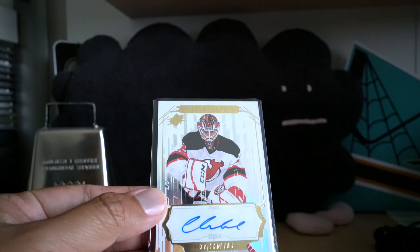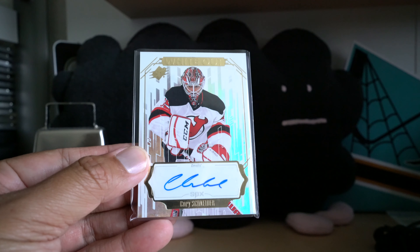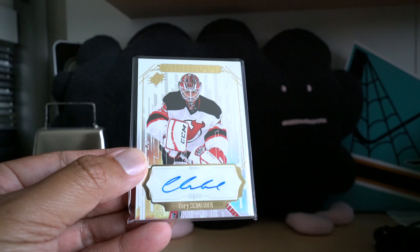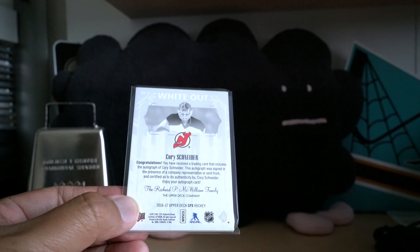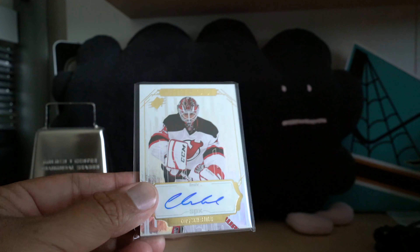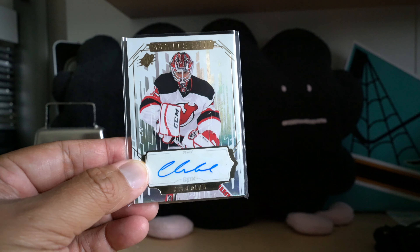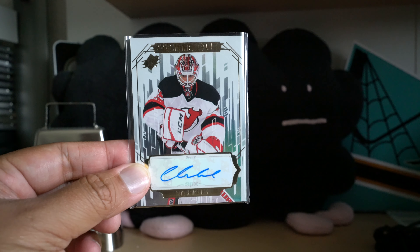It is a very nice white-out autograph of Cory Schneider. So I'd have to say that's a decent replacement. I mean, I'm supposed to get an autograph card — Cory Schneider, not too bad. Upper Deck did what they're supposed to do, they righted a wrong. I was supposed to get an autograph hit and here it is.